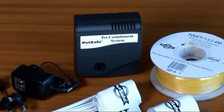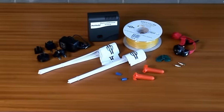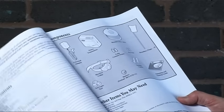One kit that contains everything you need, including a transmitter unit, a receiver collar for your dog, and full instructions that make it easy for you to install.